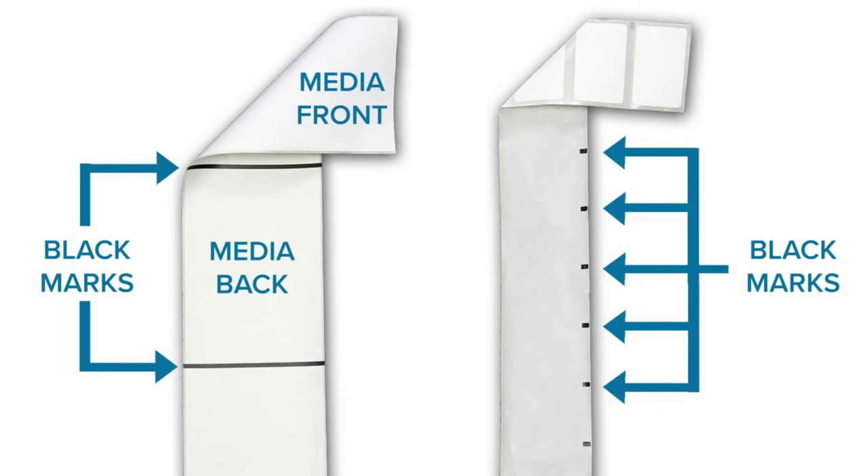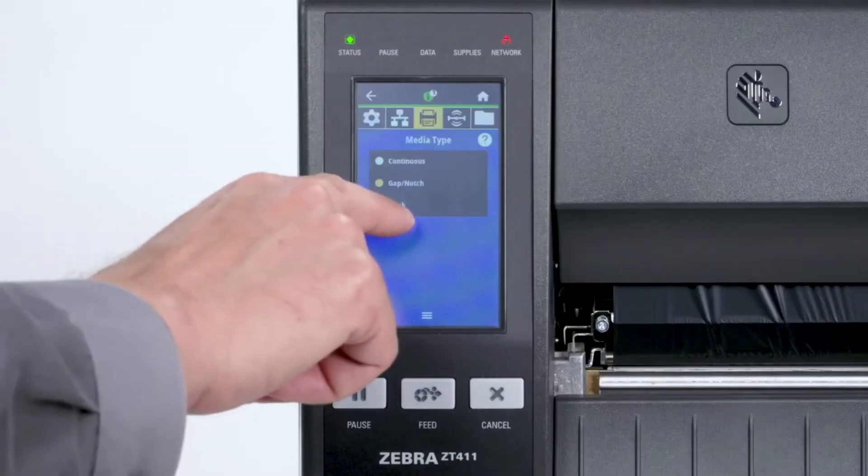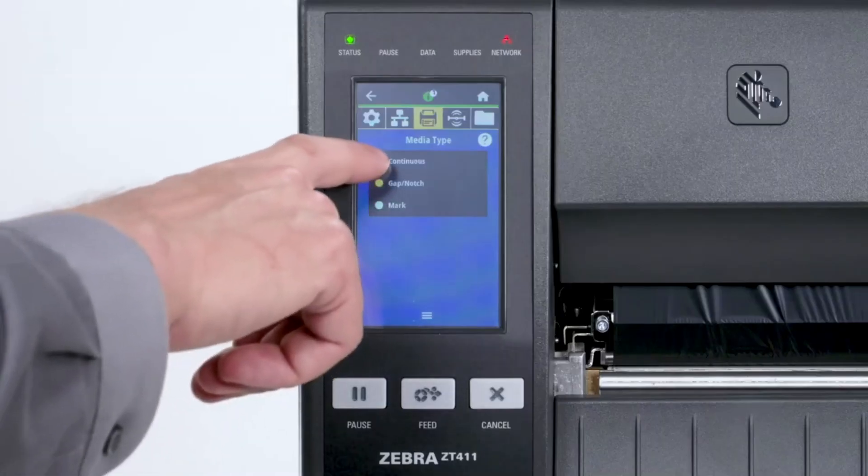If your media has a black mark on the underside of the media, select Mark in the menu. If your media is a continuous roll with no start position features, select Continuous.